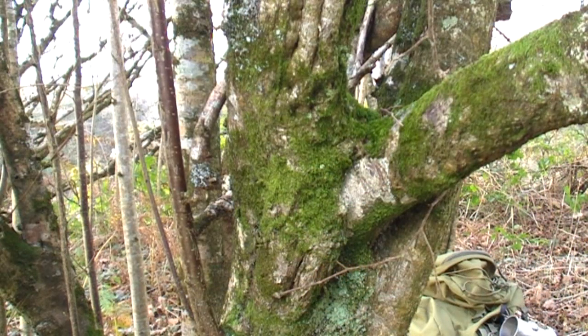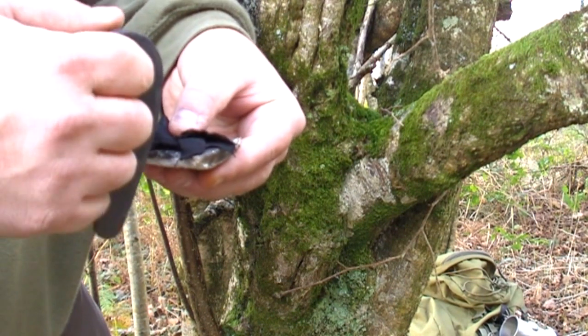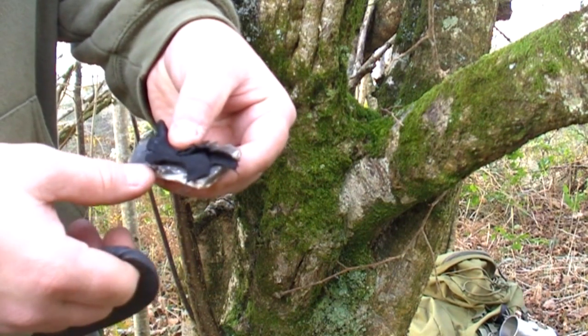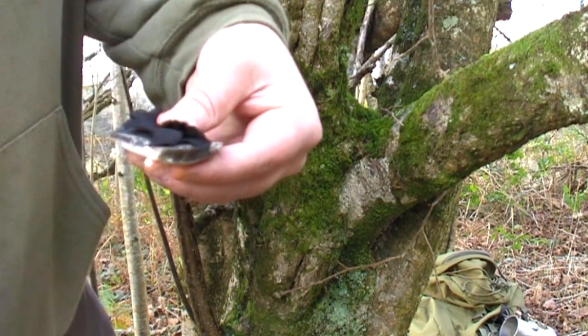So we'll take one more look at striking the traditional flint and steel, a little closer up this time. You've got your flint there, your sharp edge and your char cloth on the top, striking down.